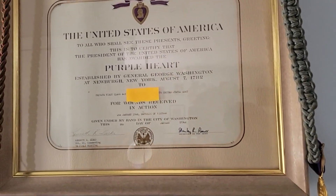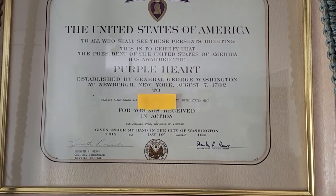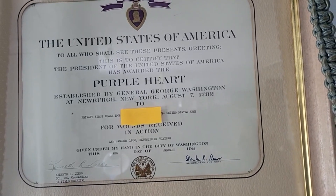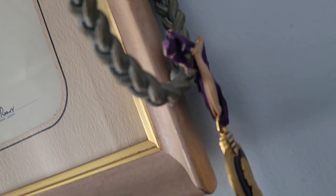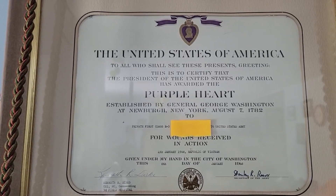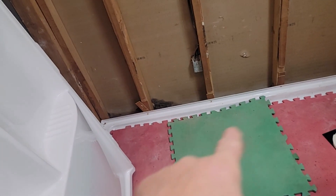Check this out, guys — walking through the hallway here and I see this Purple Heart Award for January 1968. I covered up his name for privacy, but that's quite an award.